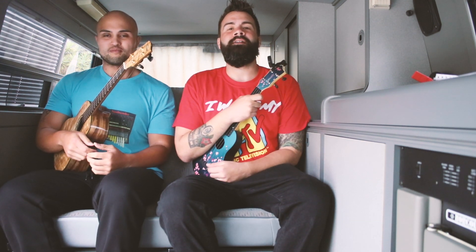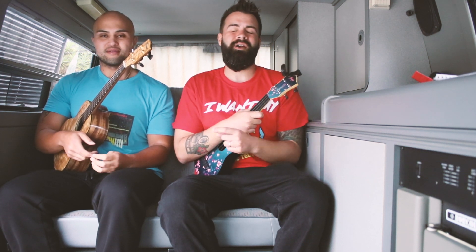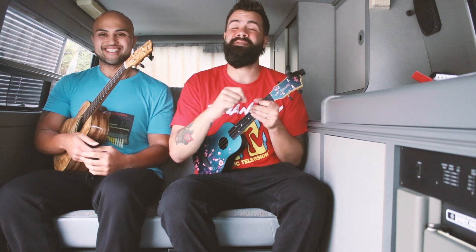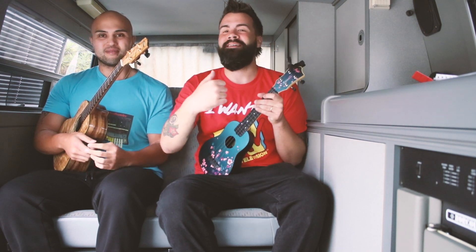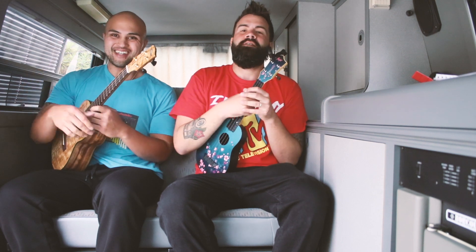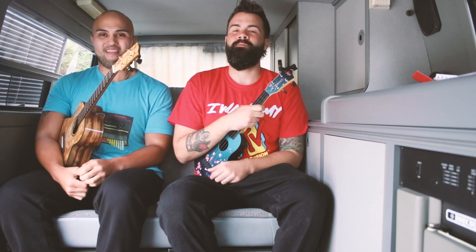Hey, what's up everybody out there in learning land. Tyler from 10 Thumbs Pro coming at you with a new ukulele tutorial like we do every single Wednesday and Saturday. Today's a little special — it's the first in our van series and I'm doing it with my friend Timmy. He's a monster at chord melody, blues, everything, and he's going to help you with some right hand dexterity.